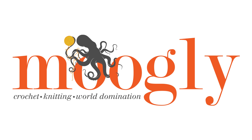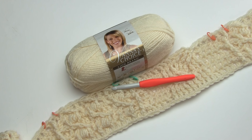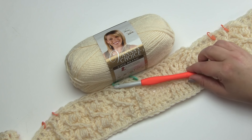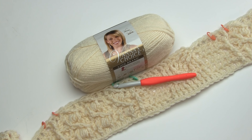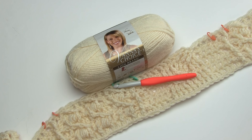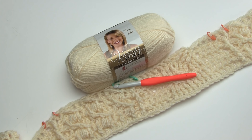Hi, this is Tamara from Mooglyblog.com, and in this video I'm going to be demonstrating Lion Brand Yarns Celtic Afghan. I'll be using Lion Brand Vanna's Choice and a Clover hook in the MN or 9mm size. The pattern calls for an MN hook or N13 — whatever they want to label it, it's 9mm — and also 12 skeins of Lion Brand Vanna's Choice. So let's get started.